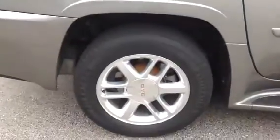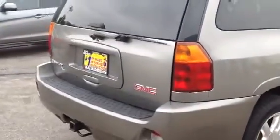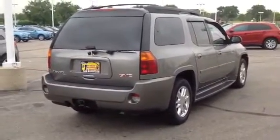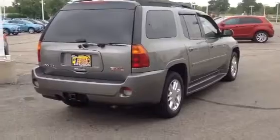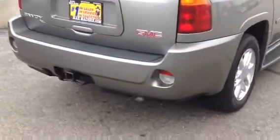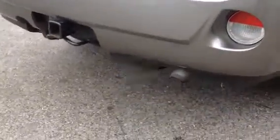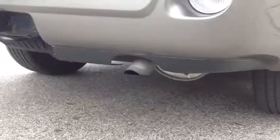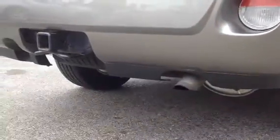Very clean, no rust. Bring it close to the exhaust so you can hear the motor. Vehicle is running right now.